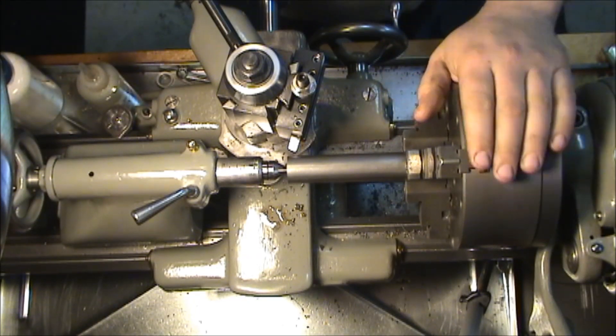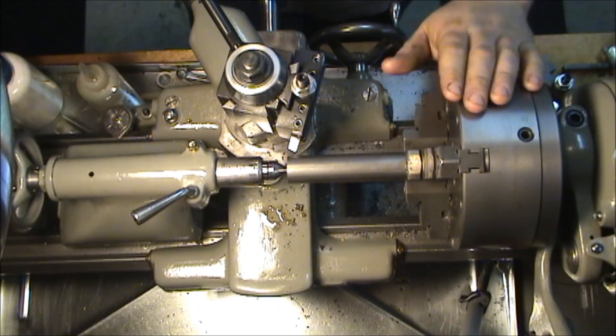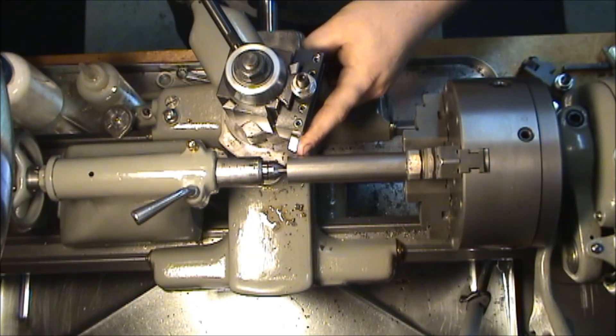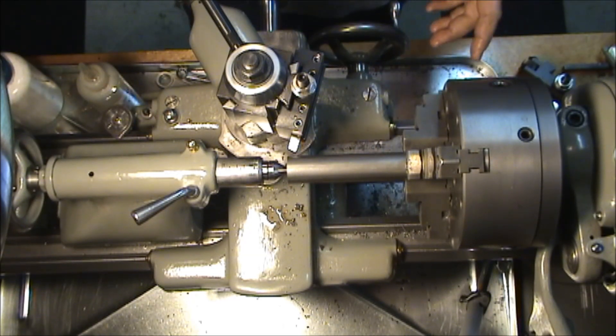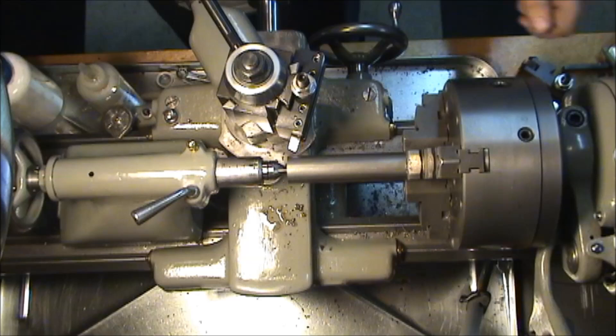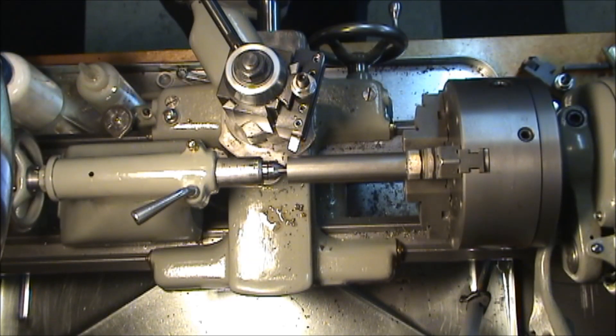I'm going to hand feed the roughing cuts because this is a Model B — I can't switch on the fly. I have this lathe set up at its lowest speed, which I want to keep it at. So I'm going to hand feed the roughing cuts, and then the final pass or final couple of passes I'll power feed. If I did have a Model A or some sort of quick change, I would adjust and power feed the whole thing, but we work with what we got.